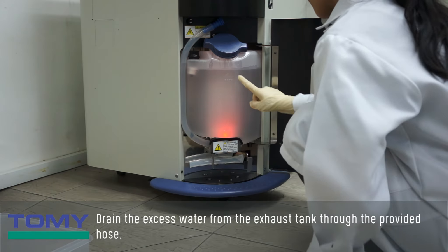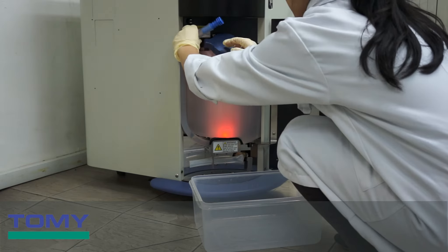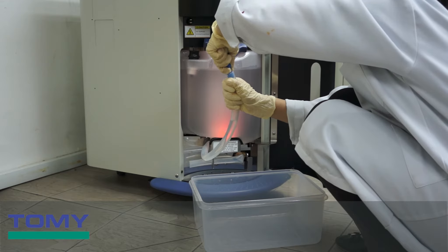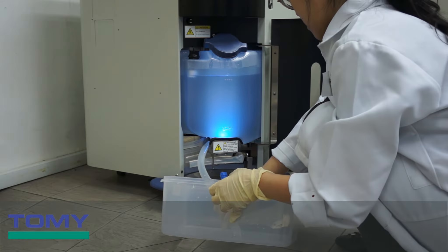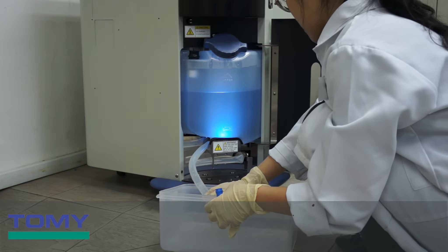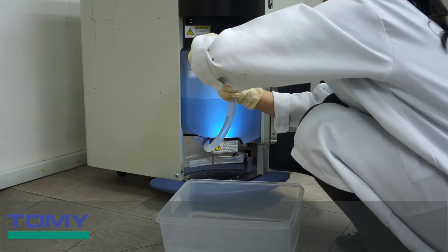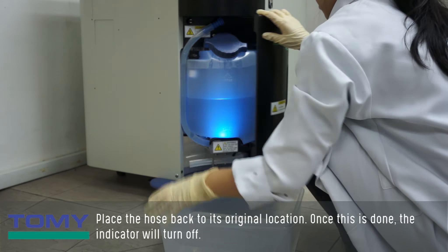To drain excess water from the exhaust tank, use the provided hose. First, unplug the cap placed at the end of the hose and allow the water to drain out of the exhaust tank. Once the water is drained to an appropriate level, replace the cap and place the hose back to its original location. Once this is done, the indicator will turn off.